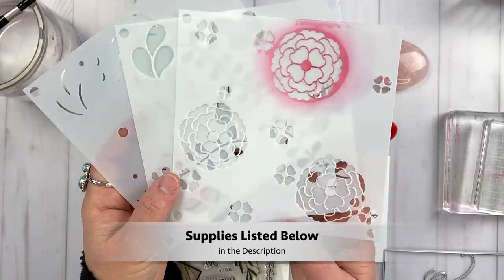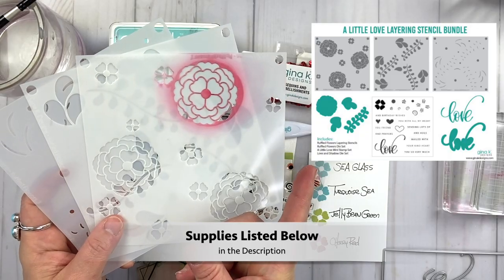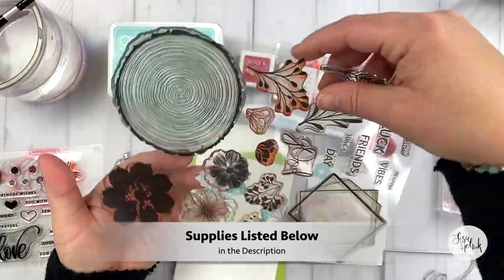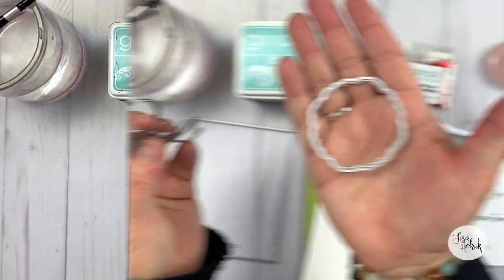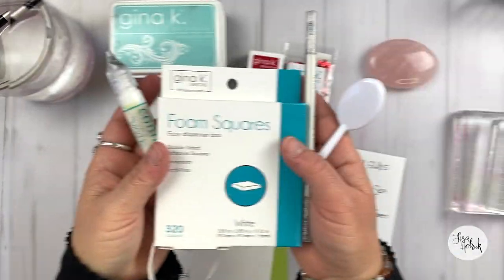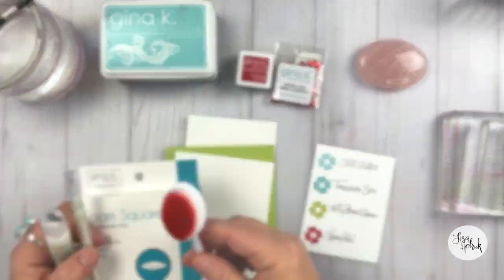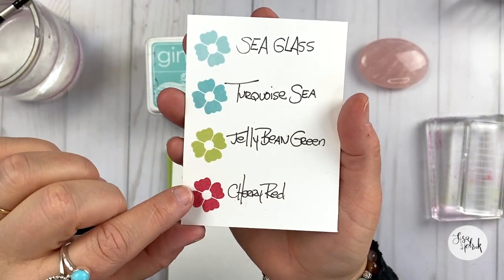Here are the supplies, but remember the supplies are always listed below in the description. I'm going to be using this A Little Love layering stencil bundle from Gina K Designs, and I'm pairing it up with my Something Good stamp set in this geometric shape and some of the leaves and greenery. I've got the companion dies that are a part of the set, and I'm also using the Master Layouts die. I've got some new tools here — all the tools will be listed in the description, and I am loving this new blender tool from Gina K. Here are the colors I'm going to be working with: Sea Glass, Turquoise Sea, Jelly Bean Green, and Cherry Red.